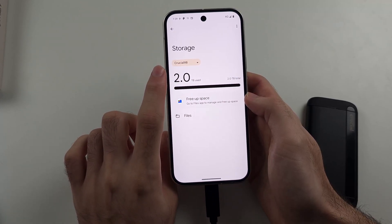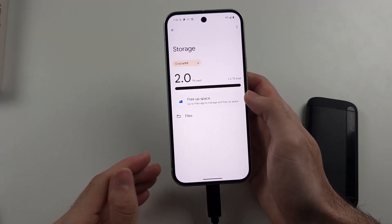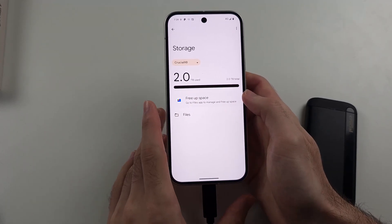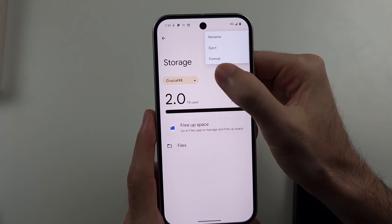If you see your external storage here but you don't see it in the Google Files app, then you will have to format the storage. That will remove all of the files and wipe the drive, so you may want to back it up before doing this. To format, you tap the triple dots and then tap Format.